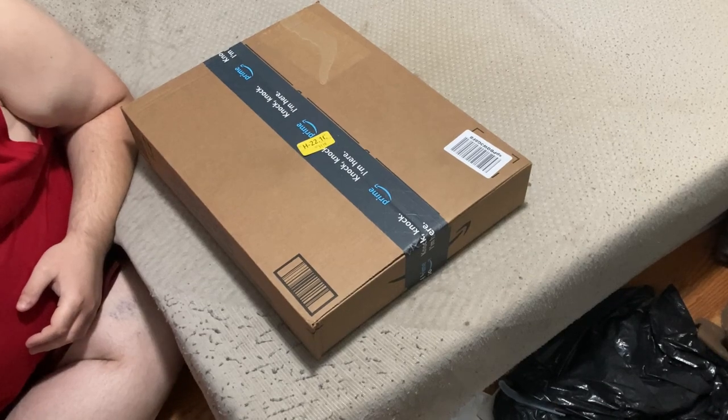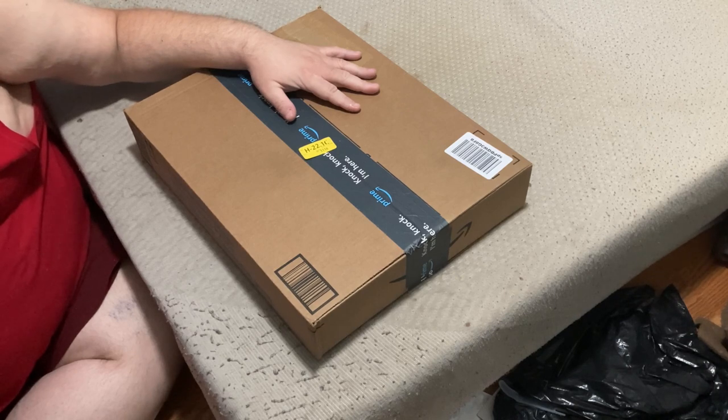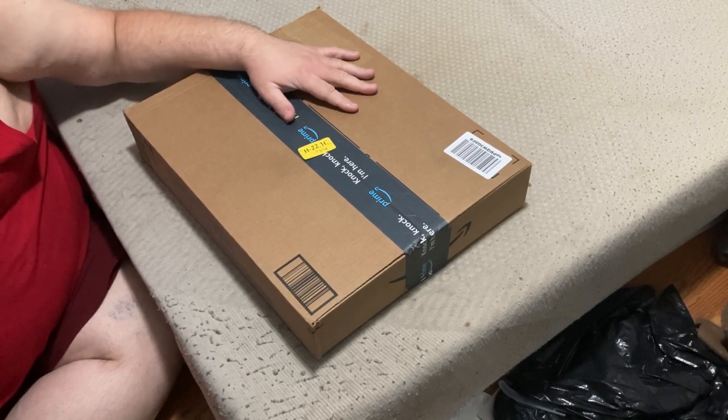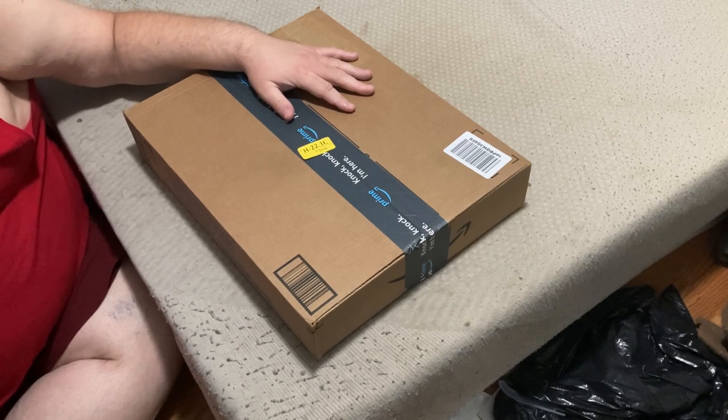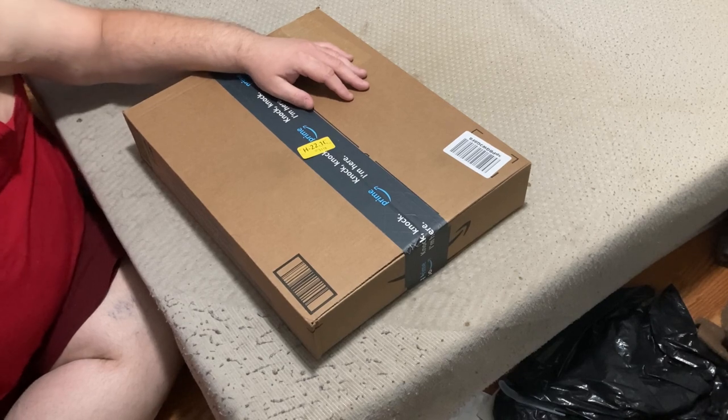Hello friends and fellow YouTubers. Today we'll be doing another unboxing and review brought to you by a joint production of Eccentric Broadcasting and Gay Teen Cinema. With that, let's get into it — today we'll be unboxing and reviewing the Kim Carnes...